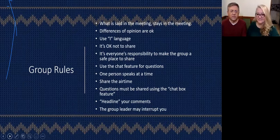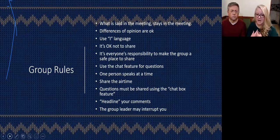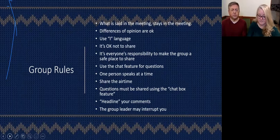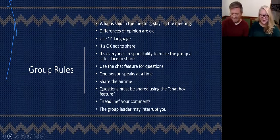This is a safe place. And importantly, the chat feature — if you have any questions, feel free to send them to the whole group and we'll read those out loud. If you want to keep it anonymous, you can send that to Joe and me and we'll read the question out loud without using your name. When we are in our groups, one person speaks at a time — share the airtime, be courteous to others. Questions must be shared using the chat box, and headline your comments — tell us what topic you want to talk about. The group leader may interrupt. That's the rules, let's get going.